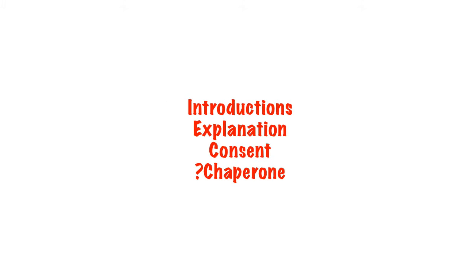Confirm that you have the correct patient, explain to the patient what you want to do and what you need them to do, and gain their consent. You may also need a chaperone.